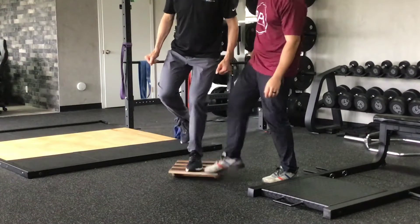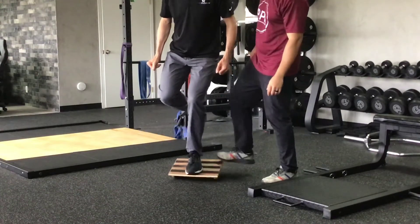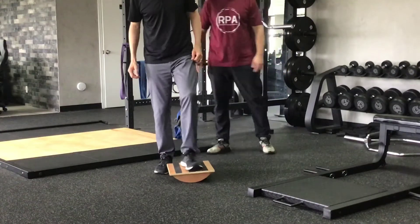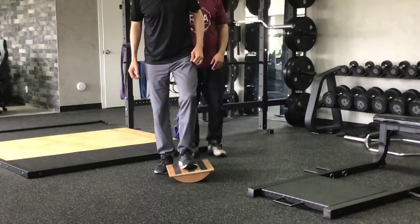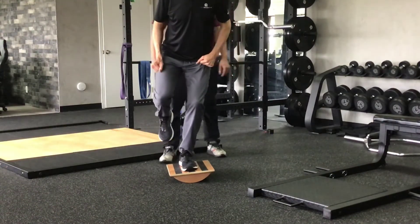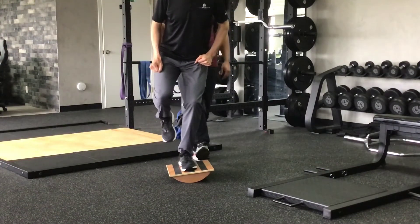The first position challenges front to back, where the athlete places his foot on the middle of the board in an athletic stance, meaning the knee should be bent to about 20 to 30 degrees of bending. He should have a tight core and try to keep the hips level.